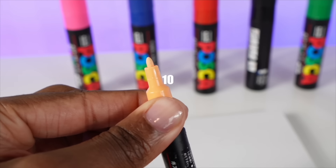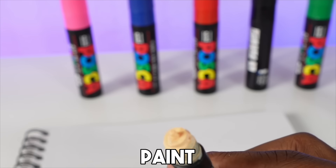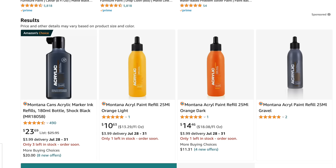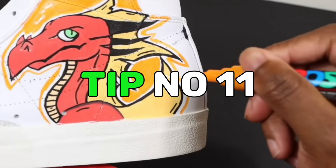Revisiting the tip about taking the top off — you can refill these markers with acrylic paint. I'm going to show what type of paint to order from Amazon. I wish I knew this earlier because I kept buying new Posca markers over and over instead of just refilling them.